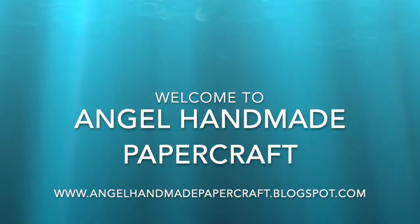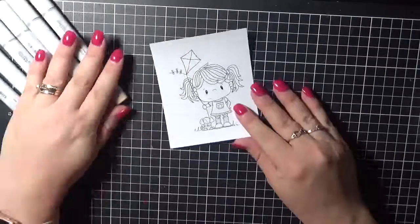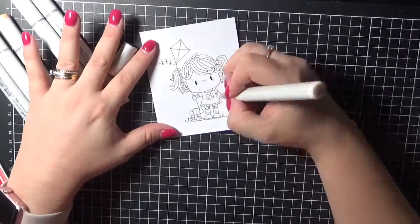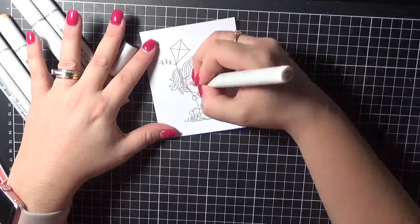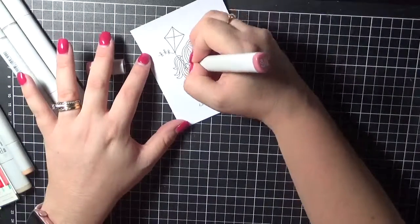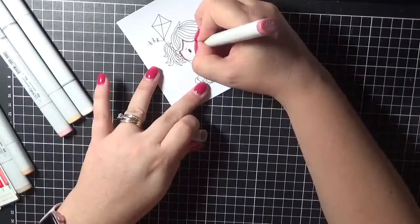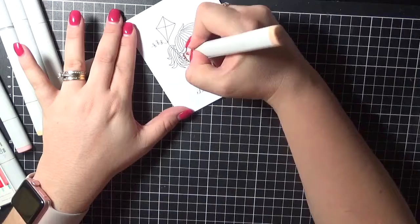Hi everyone, it's Denny here from Angel Handmade Papercraft. Today I am working with Whimsy Stamps and I have a stamp called Breeze to share with you. She is one of their digital collection from the February release. I have printed her onto some Express It blending card using my brother laser printer, because I am colouring with Copic markers.